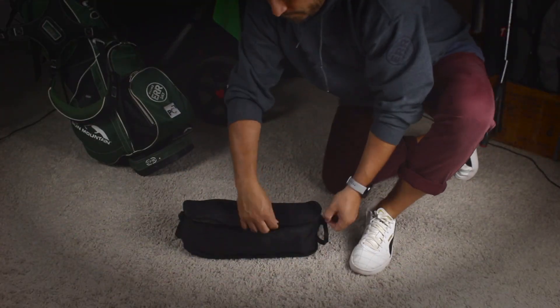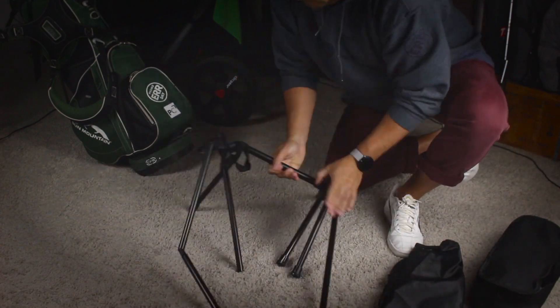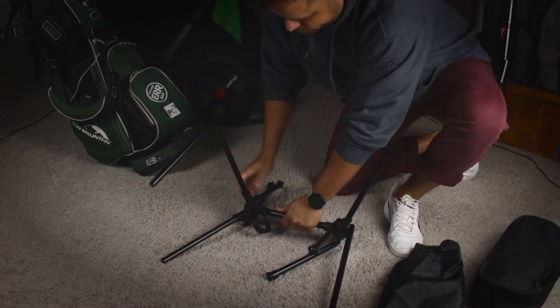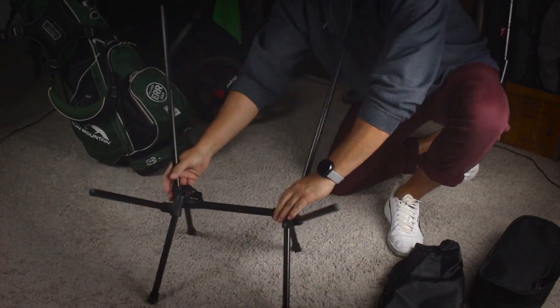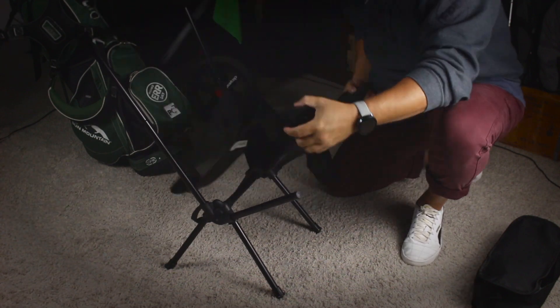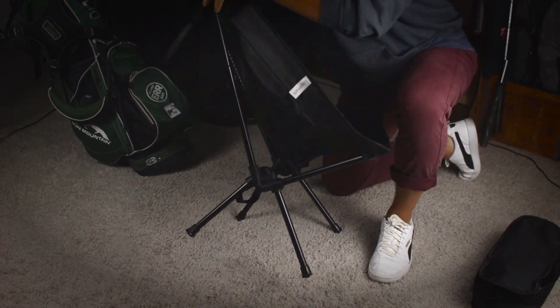Inside of the carrying case you just unzip it, take out all of the pieces, and what you'll find is that all of the pieces are actually connected by an elastic band. So all you have to do is kind of stretch them out and put them together and you'll see the structure kind of create itself. And inside of the bag is also the nylon and mesh chair that you're gonna easily slide over the four corners to create the perfect lounge chair.